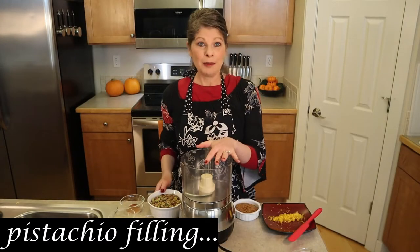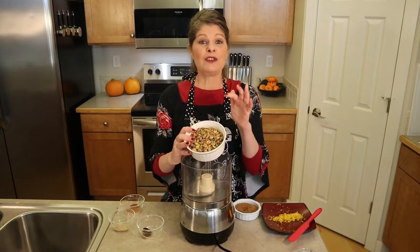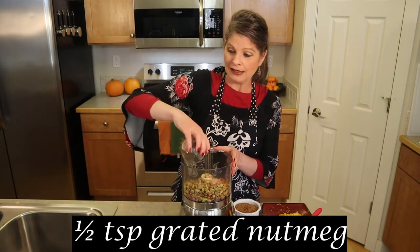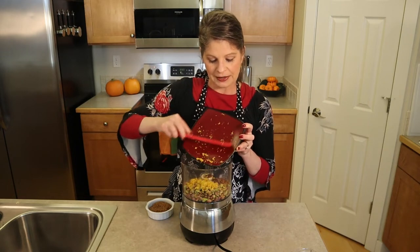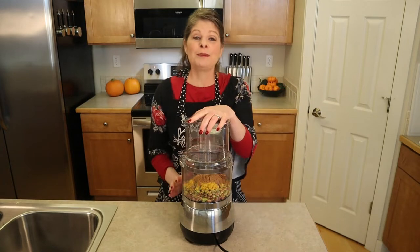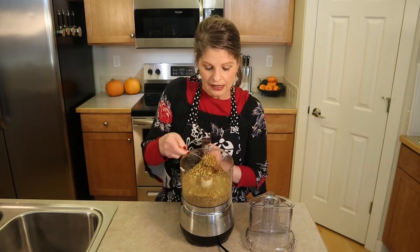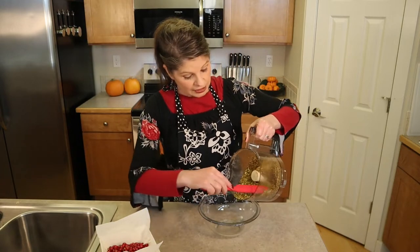To make the pistachio filling, in the bowl of a food processor add 226 grams — two cups or a half pound — of shelled pistachios. These should be roasted but unsalted; you don't want extra salt in a sweet dish. Then add the spices: one and a half teaspoons of cinnamon, a half teaspoon of grated nutmeg, and a half teaspoon of ground cloves. Add the orange zest from the orange we zested earlier and a third cup of packed brown sugar. Put the lid on and pulse until the nuts are in very small, consistently ground pieces — you can still see the nice green color with just a few slightly chunky bits. Spoon the pistachio mixture into a bowl.